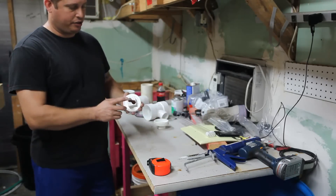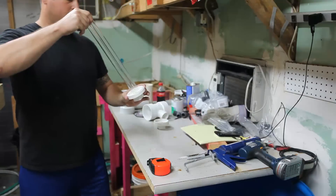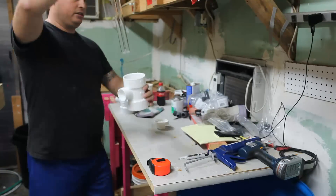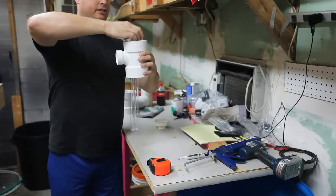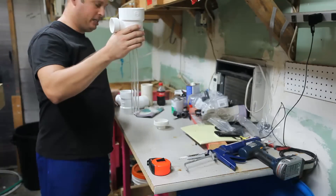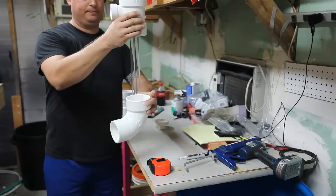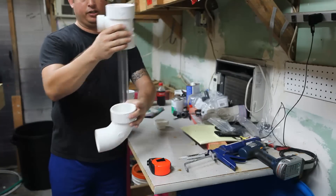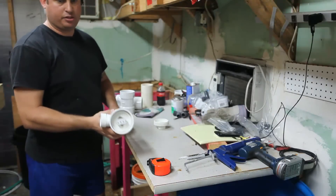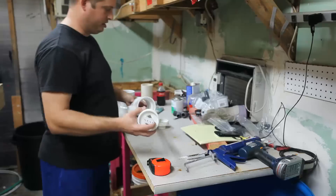Later on in the video, I'll show you how to modify these plugs to work as a bulb holder. Essentially, it works like that.